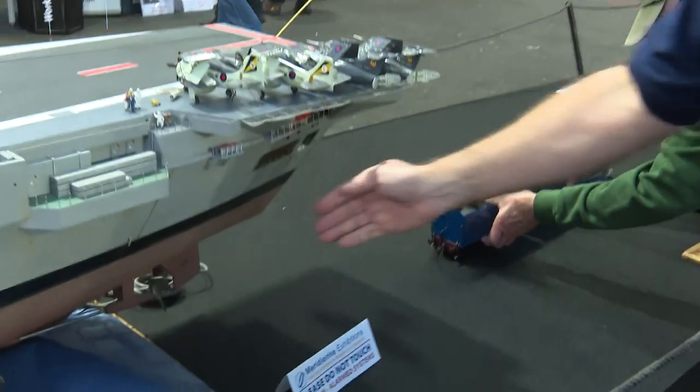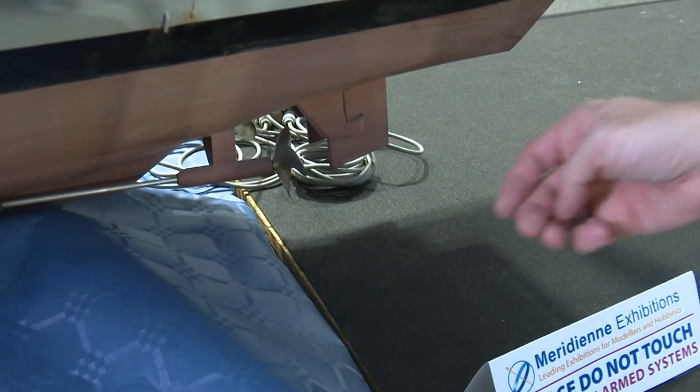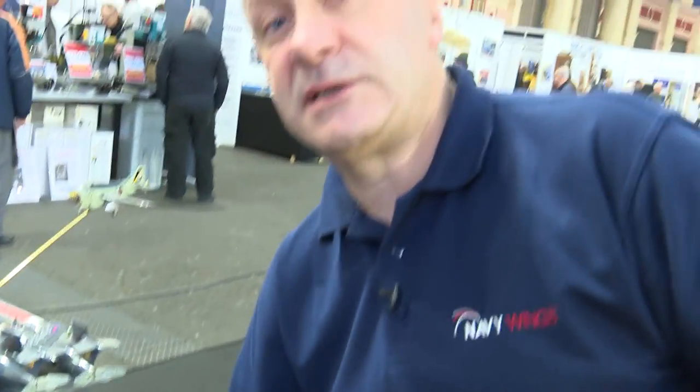Coming back to the stern, here are the propellers — bronze propellers, cast for me. Each one goes to a motor, and the motors themselves come from Ford Fiestas — they're little heater blower motors, 50p from the scrapyard — and they drive this thing around all day long on one car battery charge.